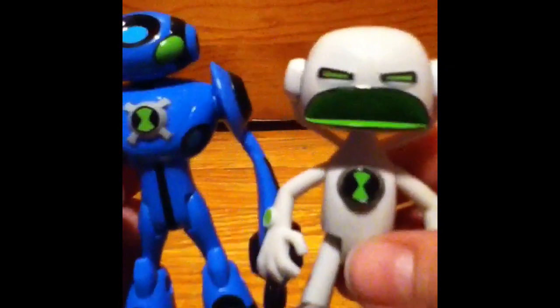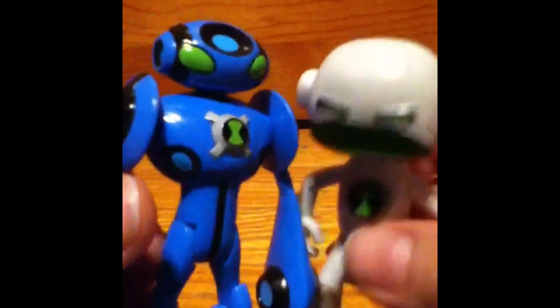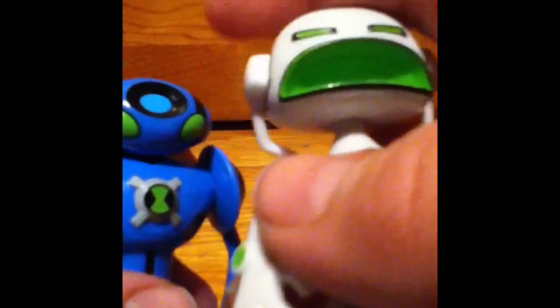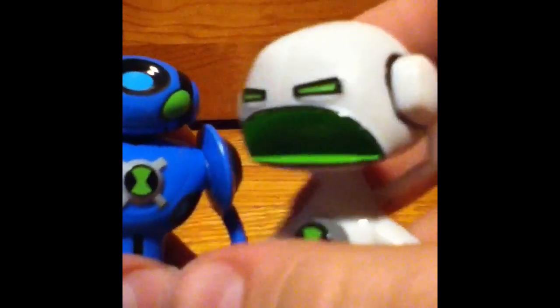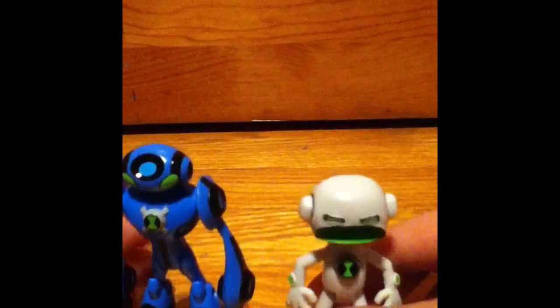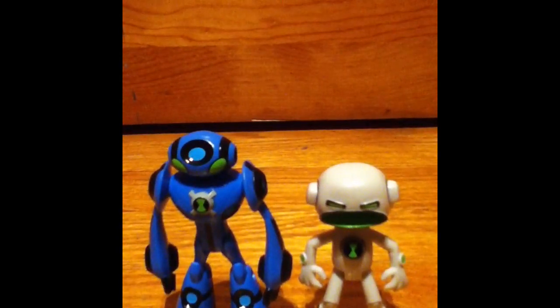I do have the original Echo Echo to compare him with. Obviously this one's smaller and it's a different color. So I'll just give you a quick comparison. Much different on the face — this guy looks really weird while this guy looks pretty strict. I know I'm probably not doing a really good comparison, but I'm gonna do this anyway. So here's them compared in the front.